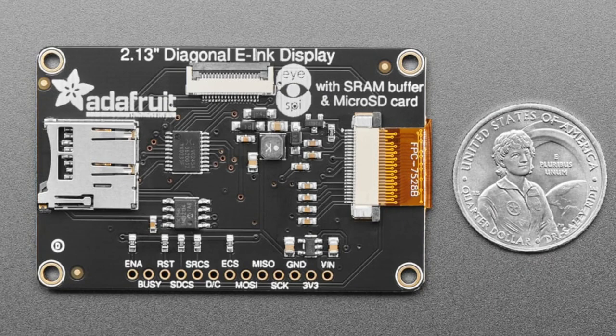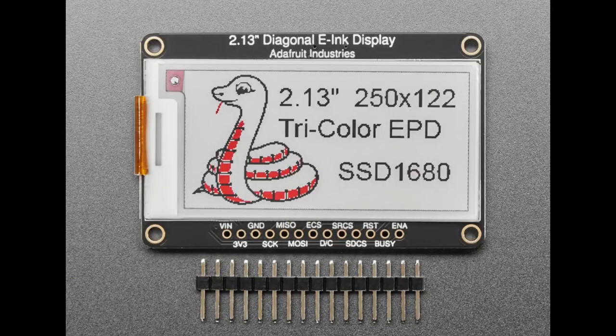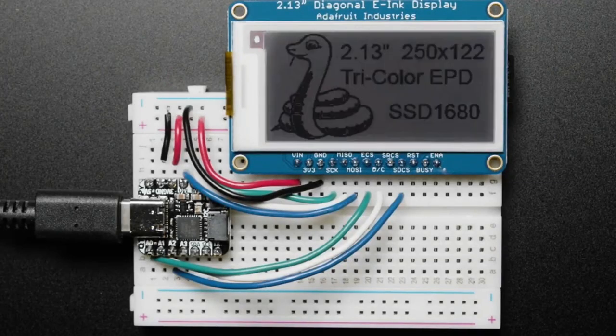If you'd like to connect to this board without having all those wires soldered or header, there's now a solder-free way to do it with the flex connector. We've been adding ISPY connectors to all of our displays — we got through basically all the TFTs and now we're going to be doing the e-inks.